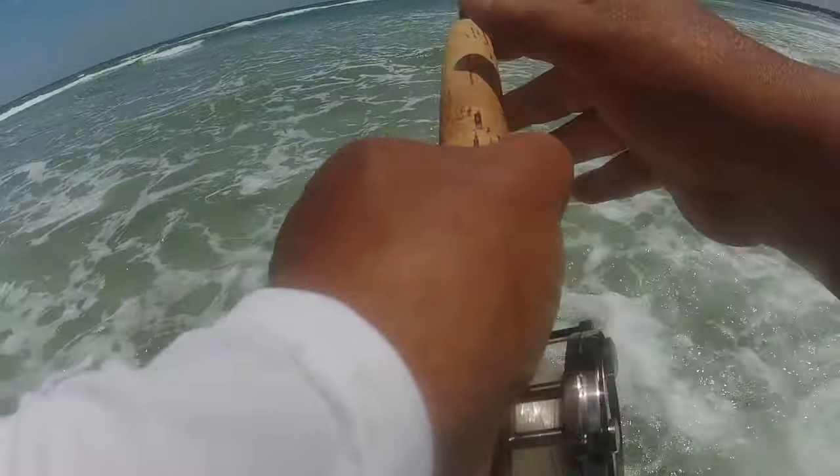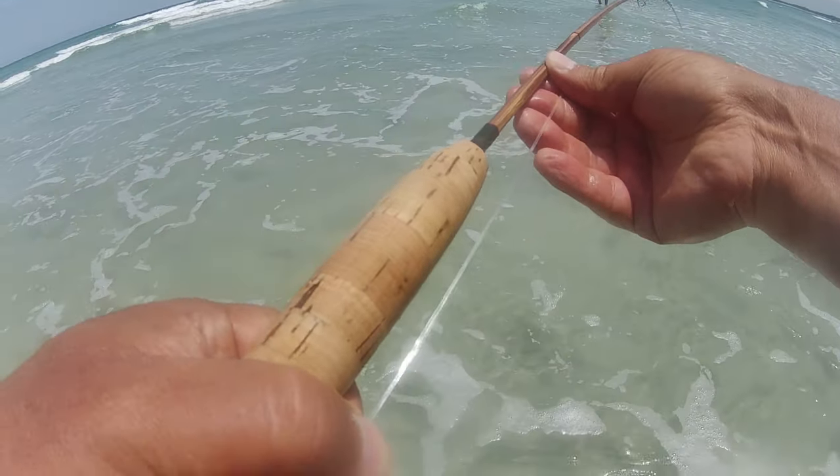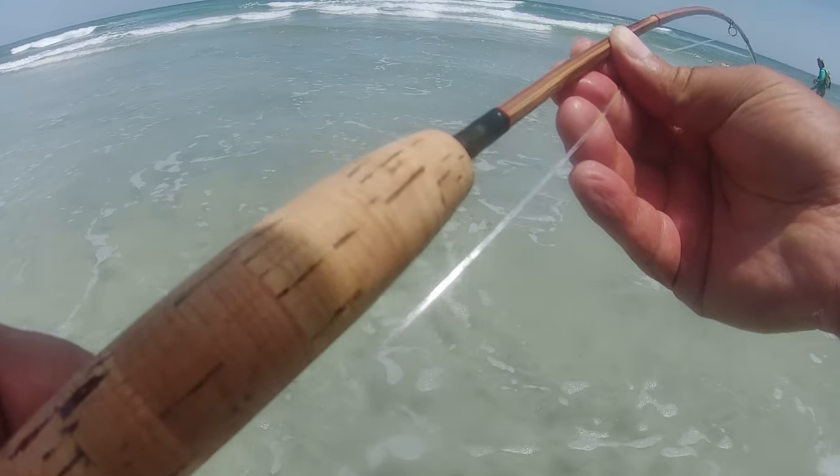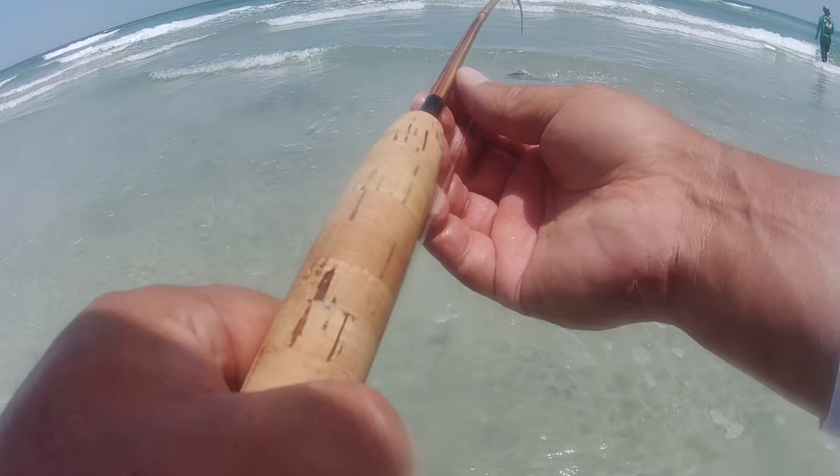Black drum seem to have a little bit more endurance than the reds. They're designed different, of course — they can go flat on you. I'm gonna change my tippet.